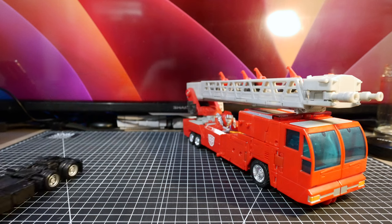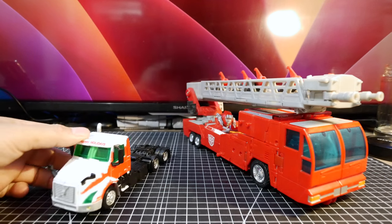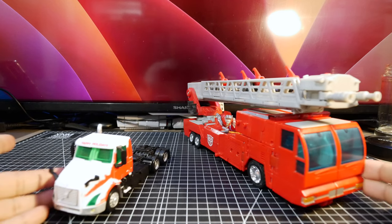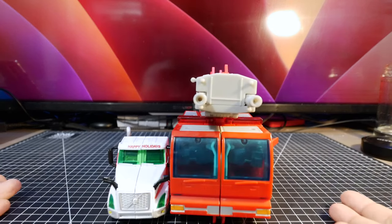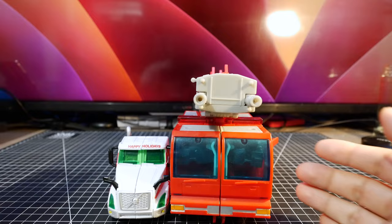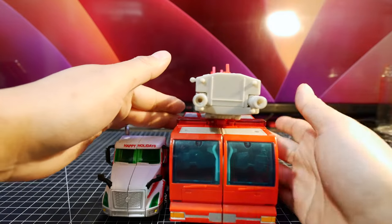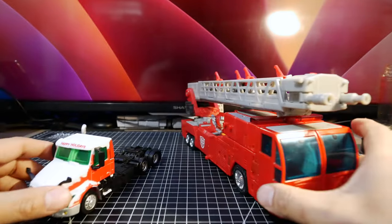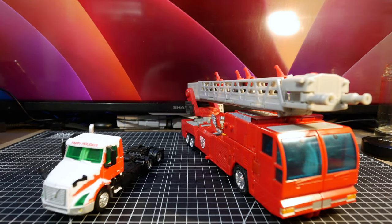For size comparison, first up is something modern — the Volvo Prime, or Holiday Prime in this case. I don't have the trailer, but you can already see how much smaller and narrower the new toy is, and that's a leader class. Times have changed, and you can really tell by this comparison.